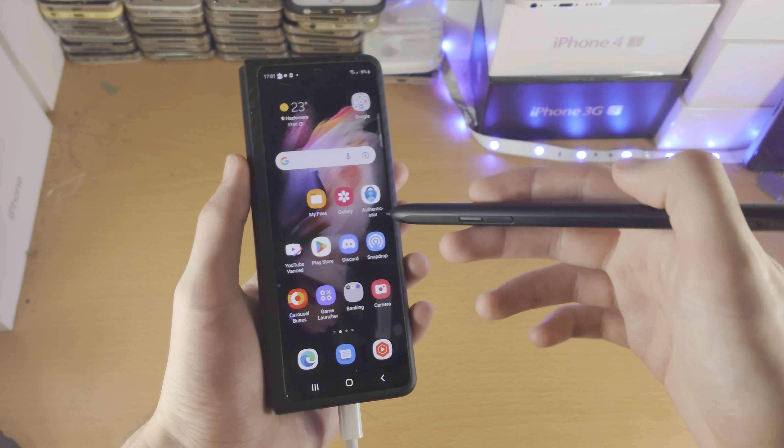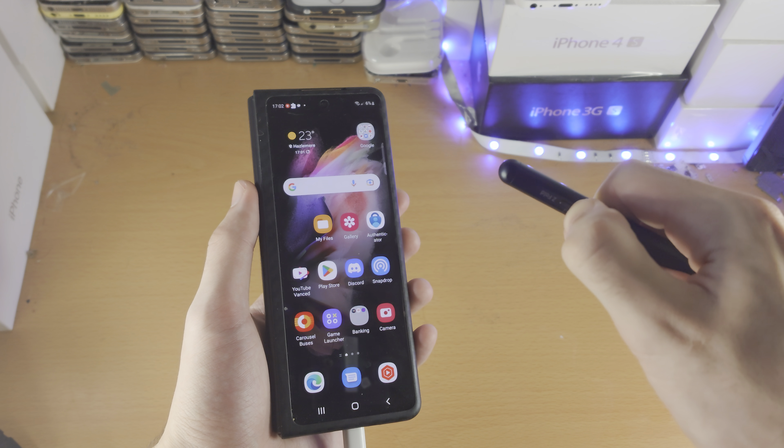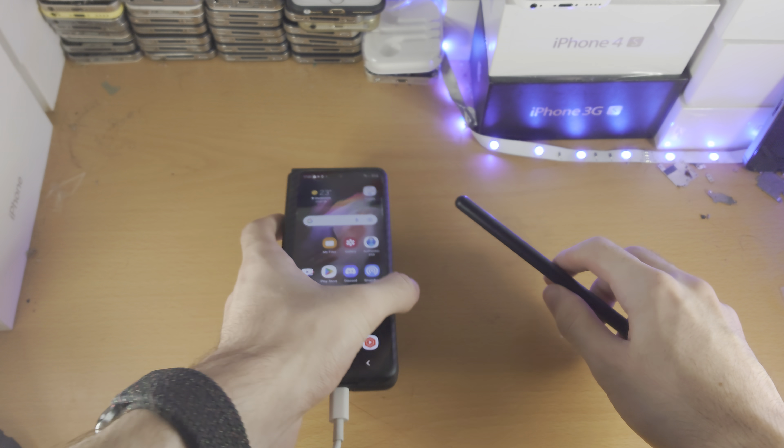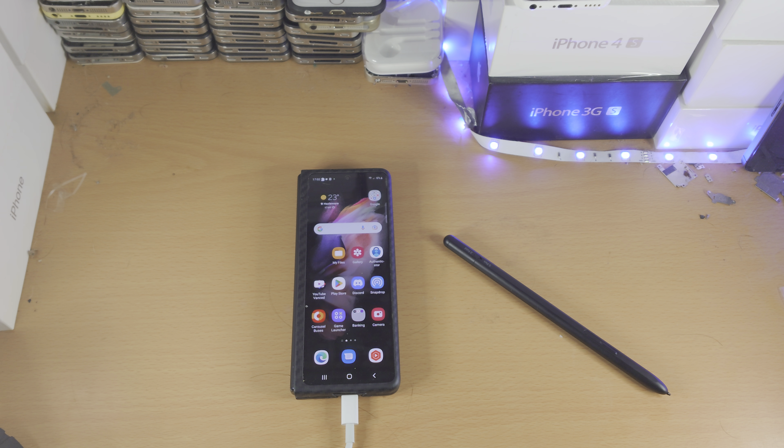Okay, so on regular Z Fold mode, it is not working. I'm going to switch to S Pen mode, because it's technically a glass screen. And is it working? It's not working.